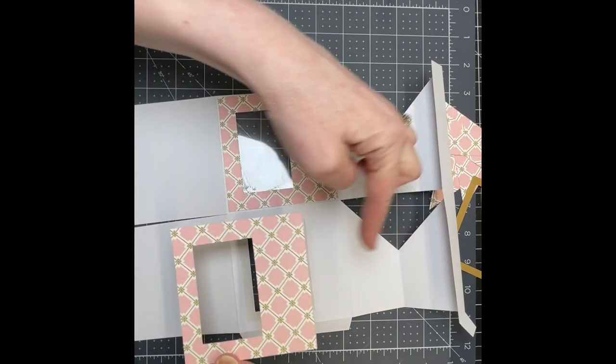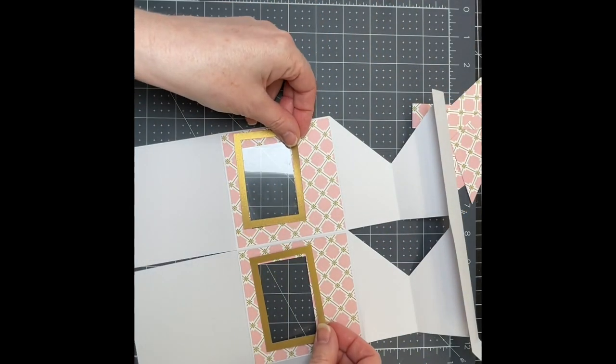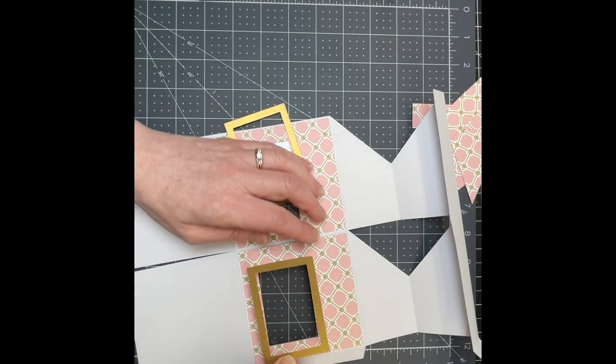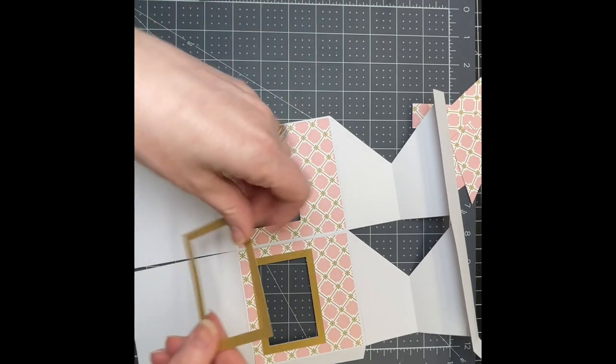You're going to do that with the other one as well. The larger section is towards the top of your box. Then I have my little two frame pieces. I'm putting glue on the back of my frame pieces and I'm just putting them over the opening. Do that on both of them.